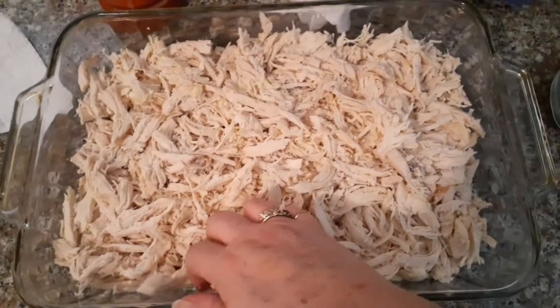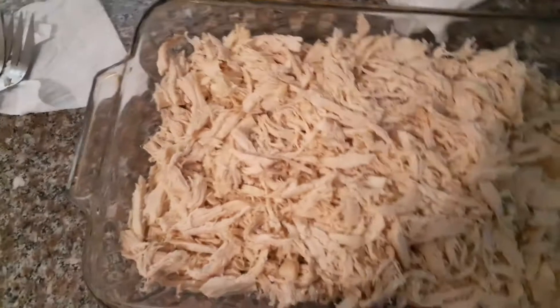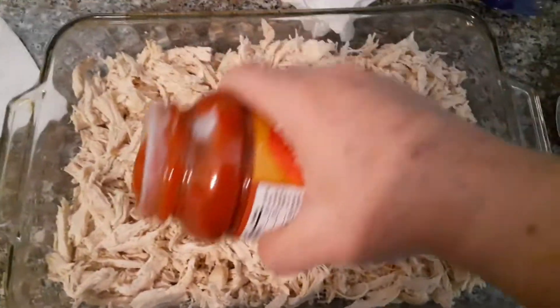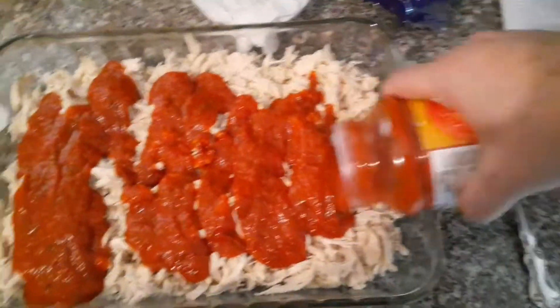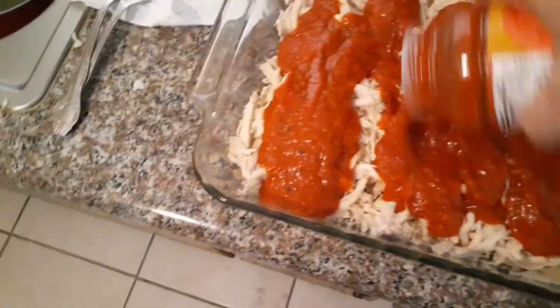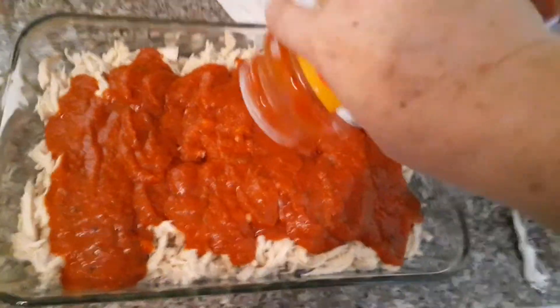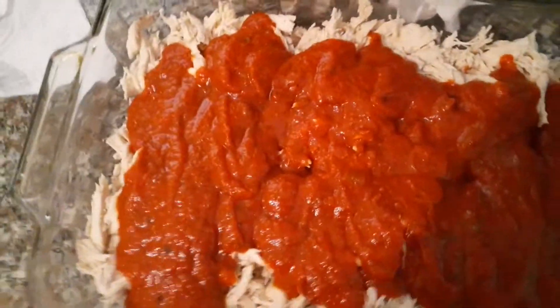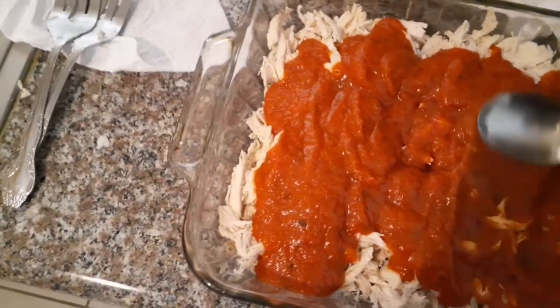Then you want to add sugar-free spaghetti sauce to the top of it. It's hard to do with one hand, but you just spread it over the top and cover all the chicken.